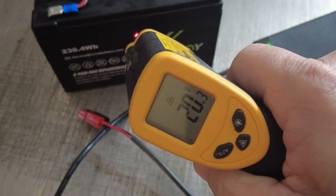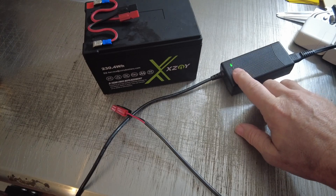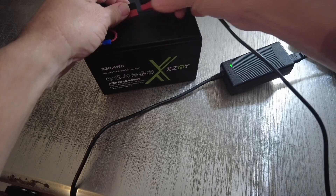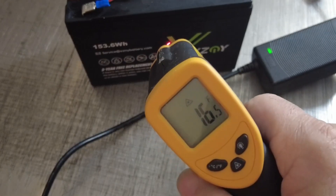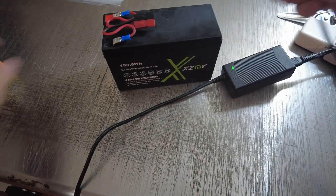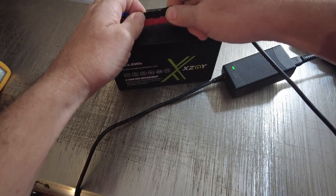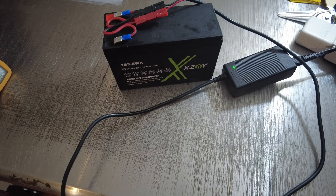Next I wanted to test the low temp charge protection without doing it in a destructive manner, so I put the batteries in the freezer overnight. The battery is sitting at around 19 to 20 degrees — the charge indicator light is green, and if it charges the light will go red. That gets a passing grade. For the 12 amp hour version, the temperature reads about 16 degrees. Plugging it in, you can see it is still green. Low temp protection is definitely working in both batteries.